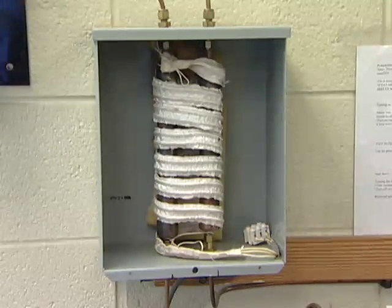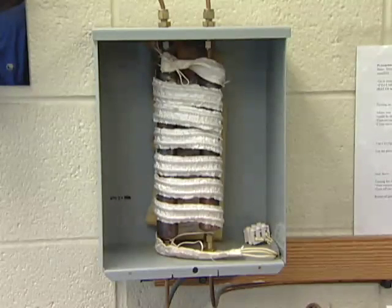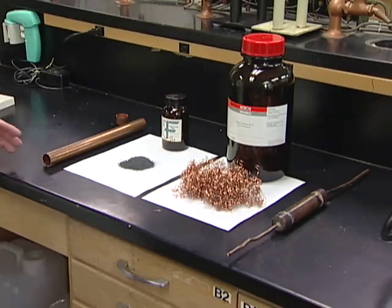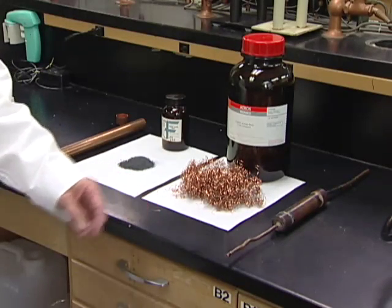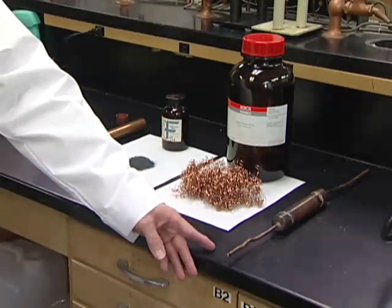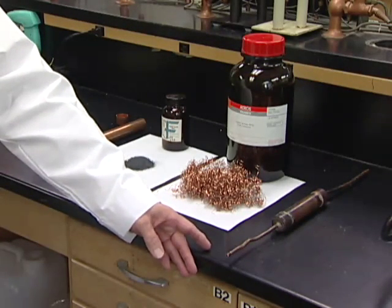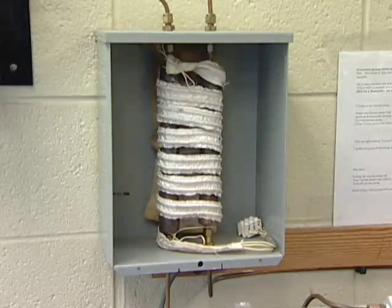The next component of the gassing station is an oxygen scrubbing column. The heated copper-filled column removes contaminating oxygen from the gas supply. It consists of large copper tubing approximately 25 millimeters in diameter, filled with copper filings or copper metal light turnings. Copper in this form provides a large amount of surface area. The end caps and tubing are attached with silver solder or some other type of solder that can withstand high temperature. The column is wrapped with a flexible heating tape suitable for use on metal at high temperatures and then covered with insulation.